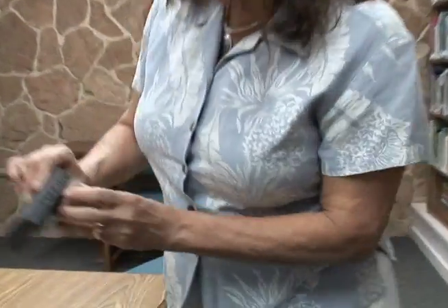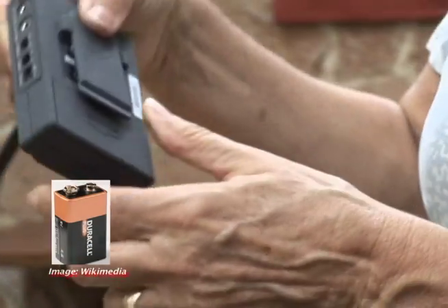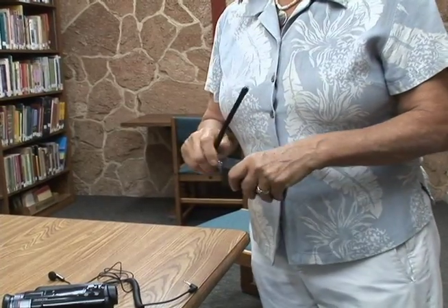When you put this away, make sure you turn it off. That will save the transistor battery that's in there — these things come with transistor batteries and they last a long time. Remember to turn it off because we don't want to go out on a shoot with low batteries.